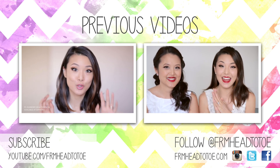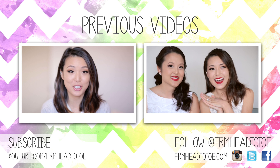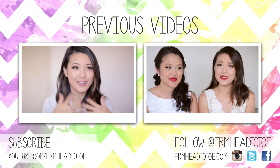Hey guys, it's Jen and as you can see, I have a super special guest with me. This is my sister, Linda. So this is just my everyday routine that I do to make my face a little more sculpted and glowy.